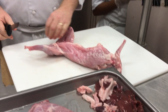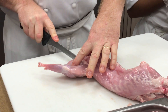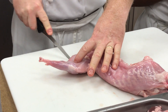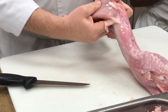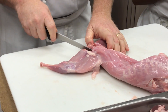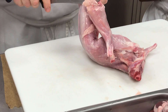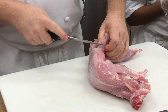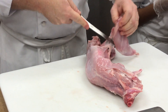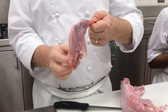The hind legs — you're going to look at it like a chicken. Take it from this side, cut around the pelvic bone, pop the joint, cut through the joint. There's a little rabbit oyster right there. Rabbit legs — we're going to fabricate some of these legs down so they're boneless, but not all, just a few.